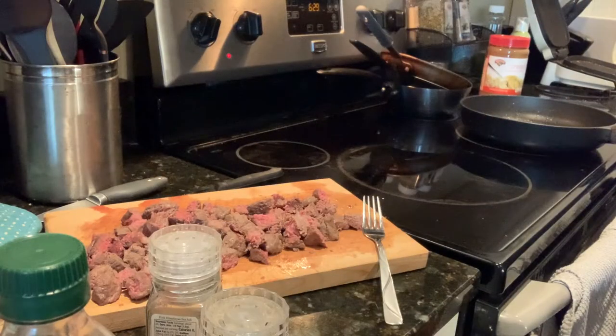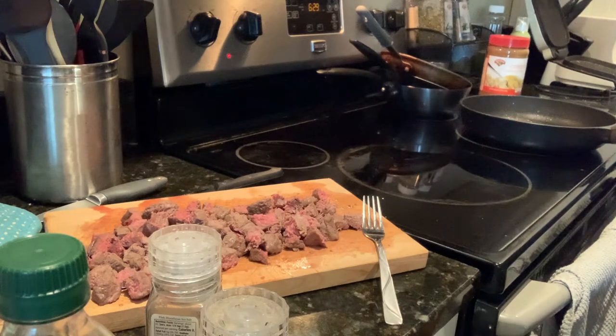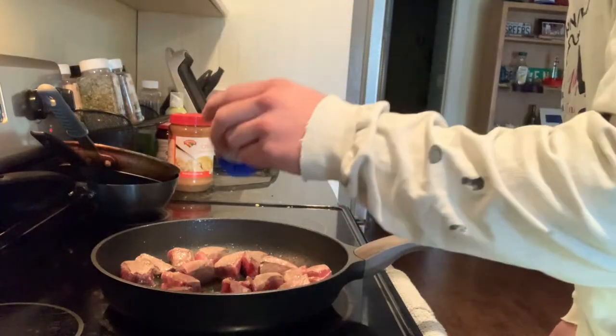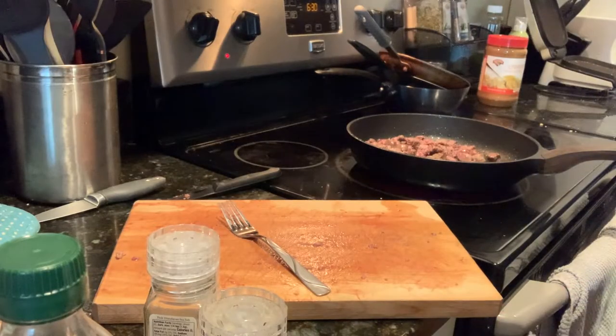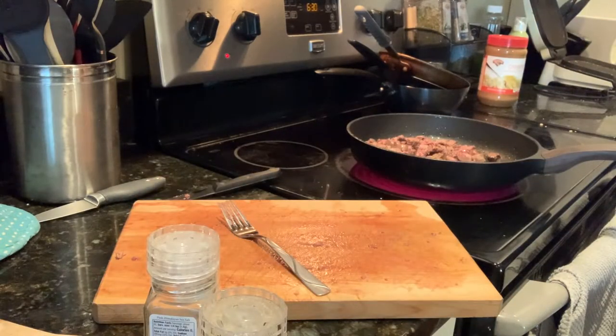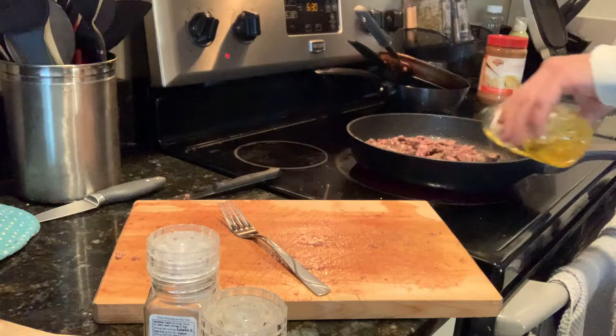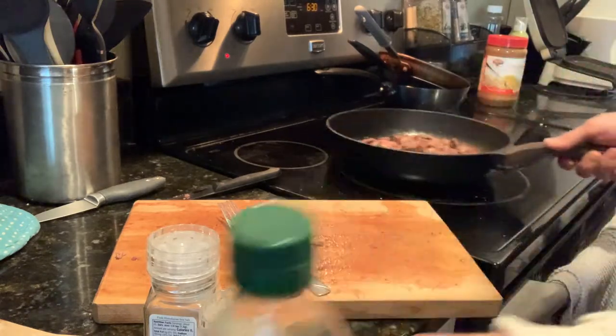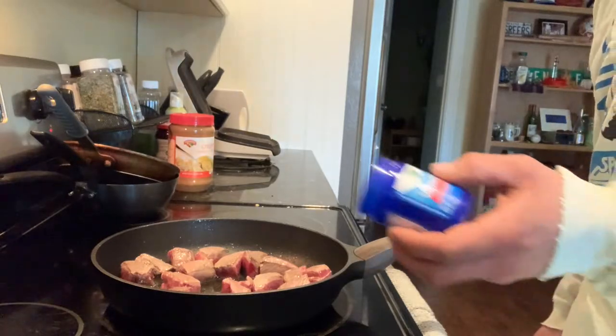As you can see, off camera, I cut up the steak. We're about to put it back on for one last cook before we put it in the burrito. But first, of course, then we'll add some Vicks. There we go, back in the pan. And we're going to add a little more olive oil — give it a little shake there. Then we'll add some Vicks.